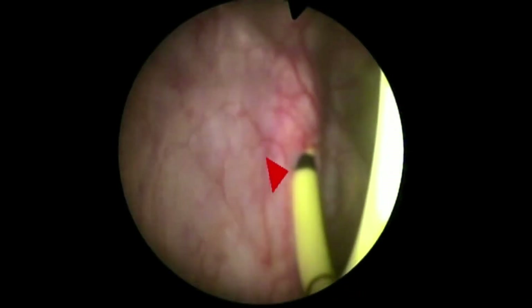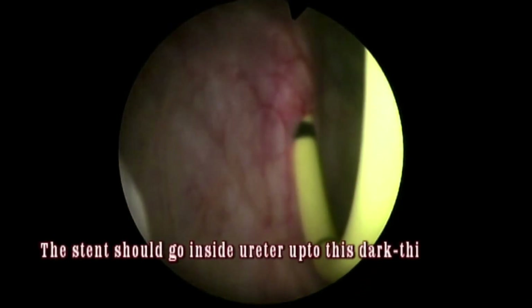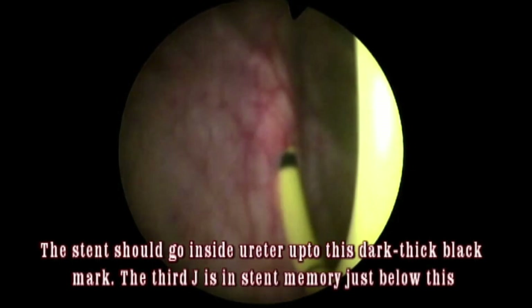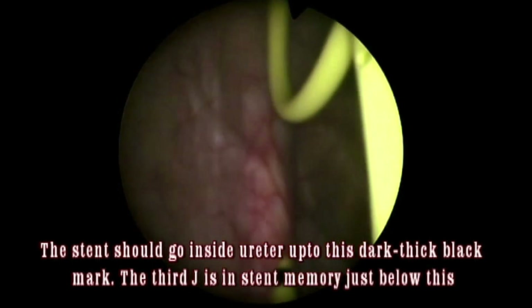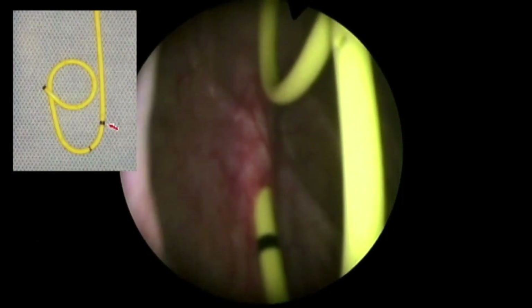When you advance the stent into the ureter, how do you know where the third J is? There is a black mark on the stent. The third J is located below this thick black mark. Advance the stent into the ureter only up to this thick black mark, and the rest of the stent will stay inside the bladder.